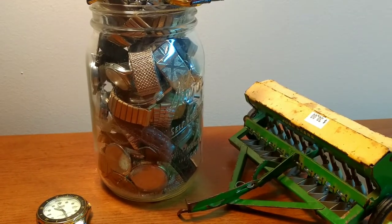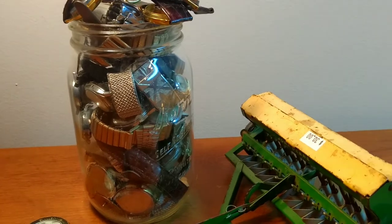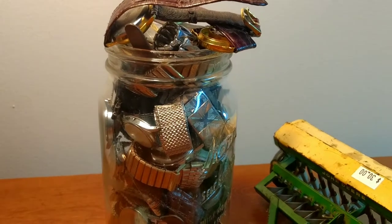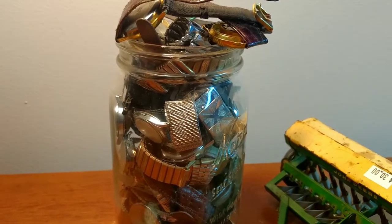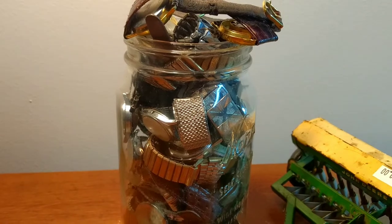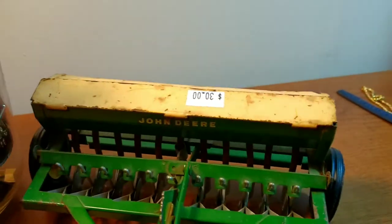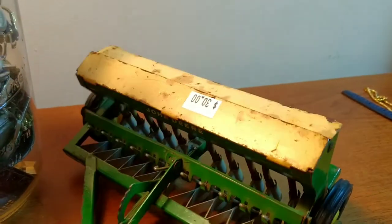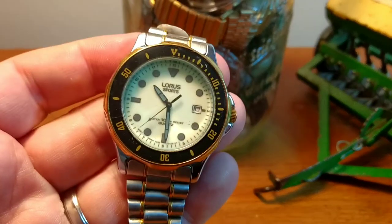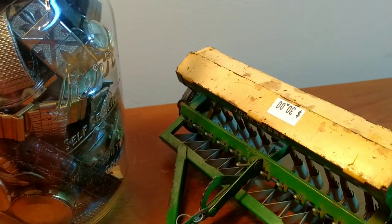I wanted some Lesney Matchbox I was hoping would be there for the second day half off, but they must have sold yesterday because they were no longer there. So I ended up picking this stuff up. This jar was not there yesterday and the lady that runs the estate sale said she came across a drawer full of watches and parts and bands and she just threw it in this jar. So I ended up picking that up, and this old Ertl John Deere disc — I think that's what they call them — and this Loris watch. Loris is an offshoot of Seiko. So everything here was half off, so I ended up paying $25 for everything.